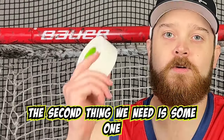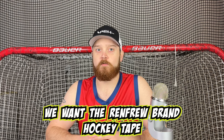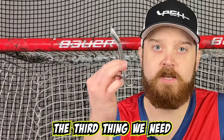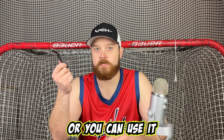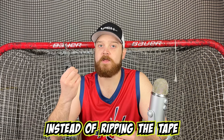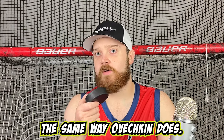The second thing we need is some one and a half inch white cloth tape. For this, we went with the Renfrew brand hockey tape. The third thing we need is a pair of scissors to help trim up the toe after the tape job is complete, or you can use it instead of ripping the tape if the tape is being difficult. Lastly, we need a puck to mark up the tape the same way Ovechkin does.